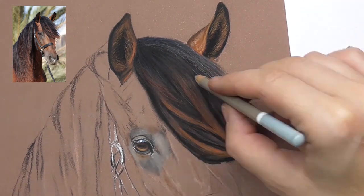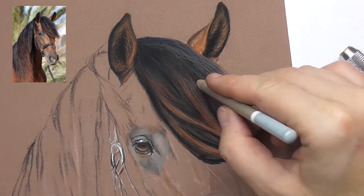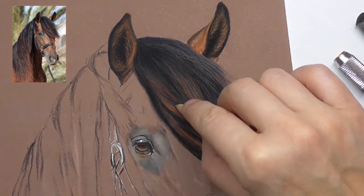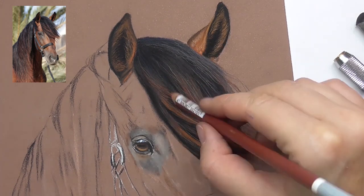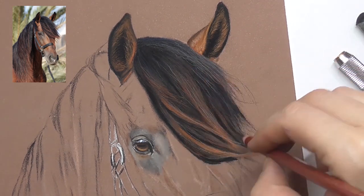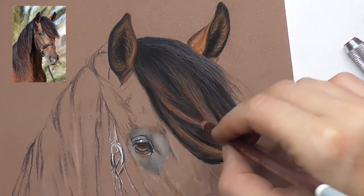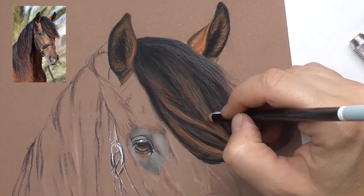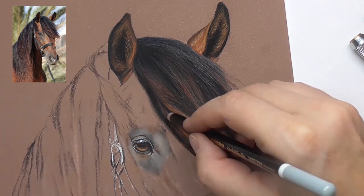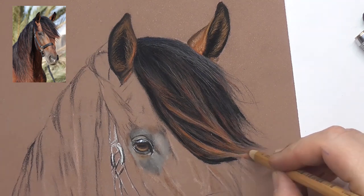Building up fur and hair requires drawing many layers with different colors — that's very important. Always let them cross with the layers you've drawn before, go in slightly different directions, and don't draw only straight lines; make them a little wavy. Draw some curves, bring in another red brown, and blend over with the browns and violet colors. Using different colors makes your animal portraits more vivid, more lifelike, more realistic. Bring in more black to darken the shadow parts between the clumps of hairs.